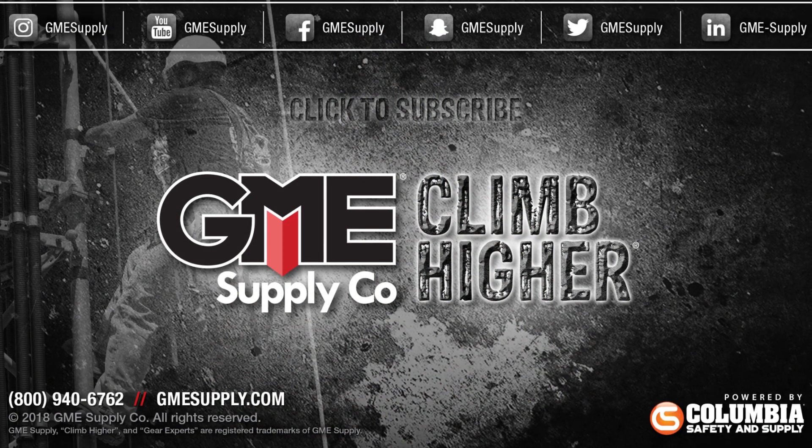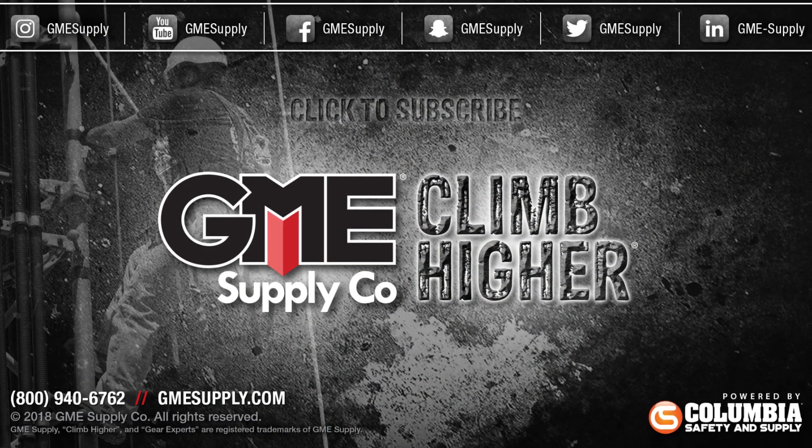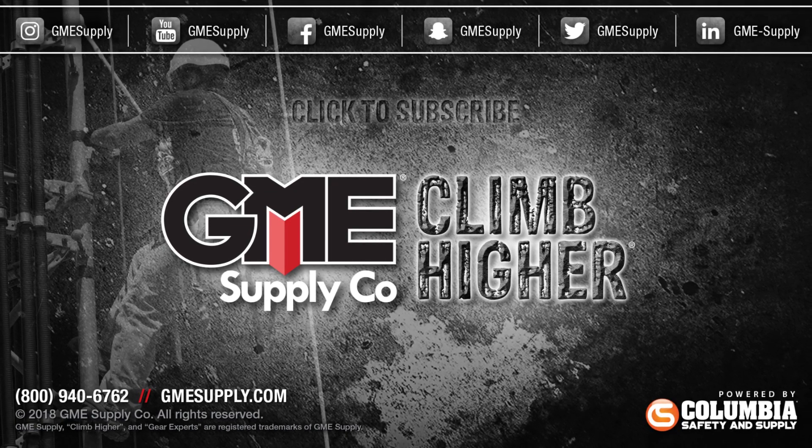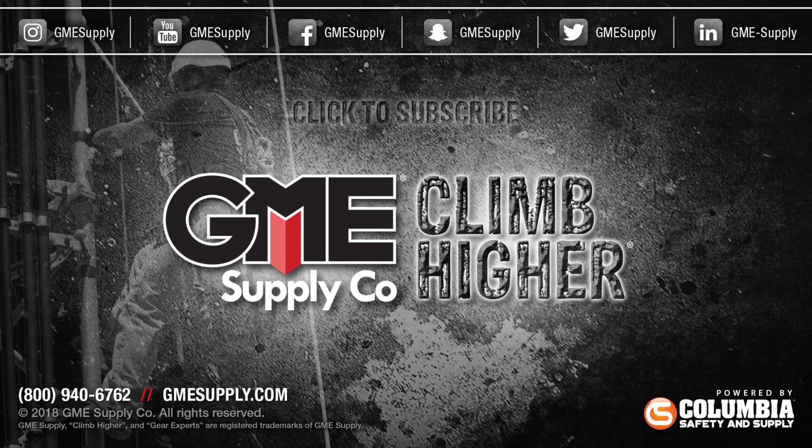Don't forget to click subscribe and follow us on all social media channels. Also, check out our podcast, Gear Up with Gear Experts, a show dedicated to at-height industry and construction. You can find it at GearExperts.com.